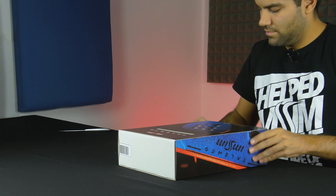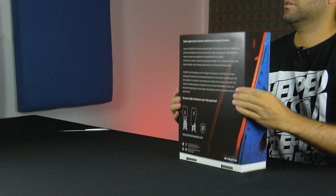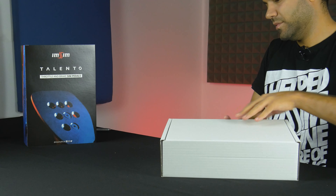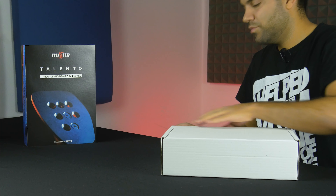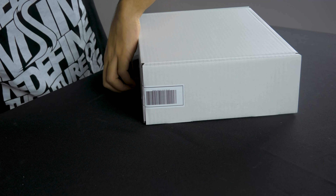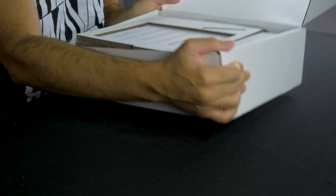You can slide the sleeve like so, and let's open the box itself and try to open the seal. There we go — and we gain access to your pedals.